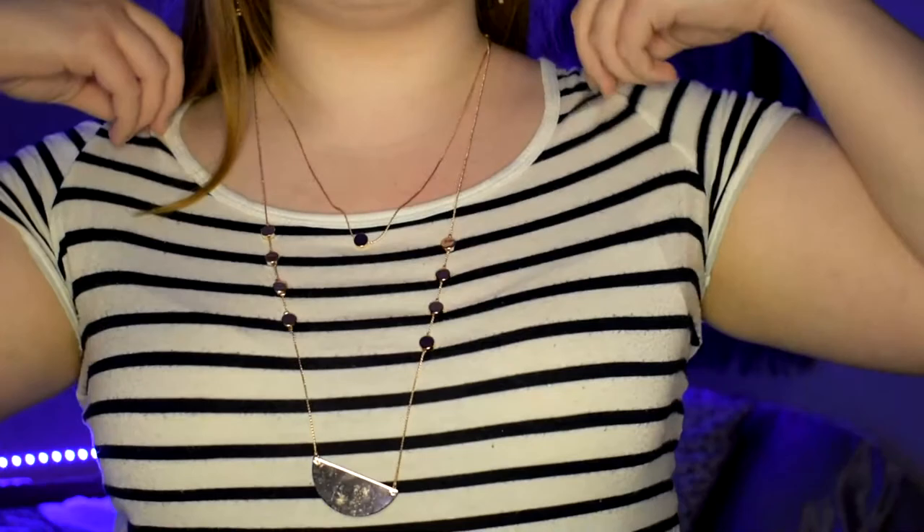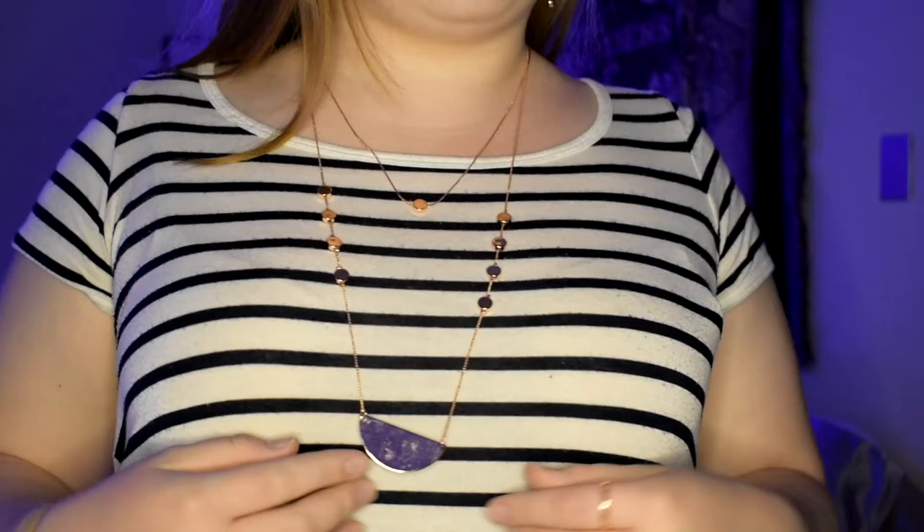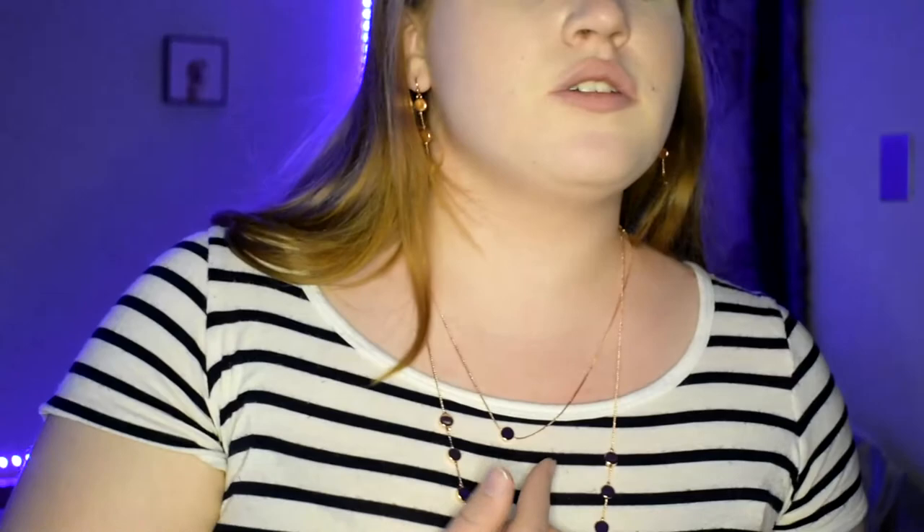So this is what the two necklaces look like. The first one is obviously shorter, and then the second one is more of a longer layering necklace. Those are the earrings — I really like the earrings, and I also really like the little circle pendant. I think the longer one is pretty too; I just don't usually wear really long necklaces, but I think this one could grow on me.